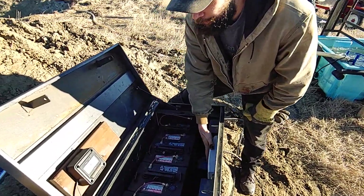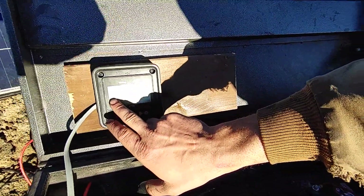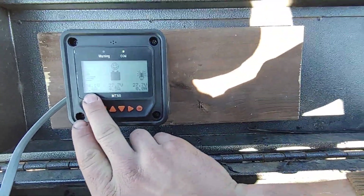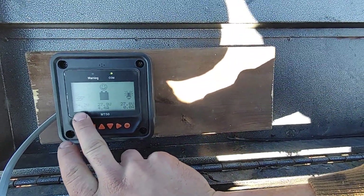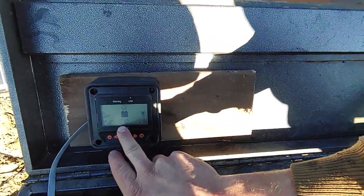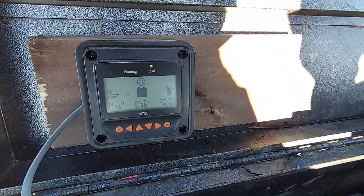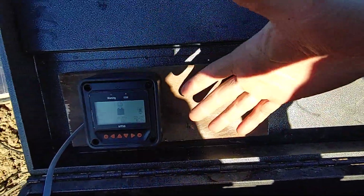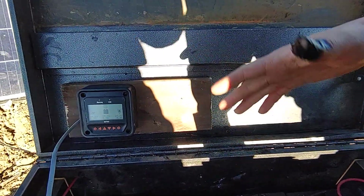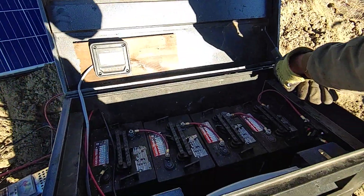We have a fairly sophisticated charge controller with its own user interface. On the screen it shows us the solar panels are seeing sun — they're charging at 34 volts at 3.7 amps, the batteries are happy, and we're gaining power. The load is on and it shows us how many amps the pump is actually pulling. We can set the controller to turn the pump on and off with the sun, with a timer, or a combination of the two. We can turn things on and off manually. It's a very sophisticated system and has worked very well for us for the few years we've had it.